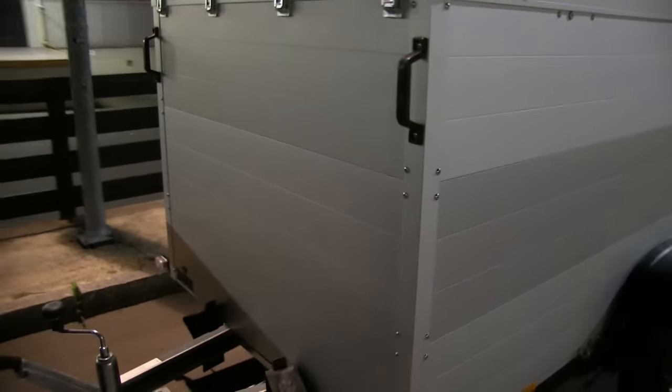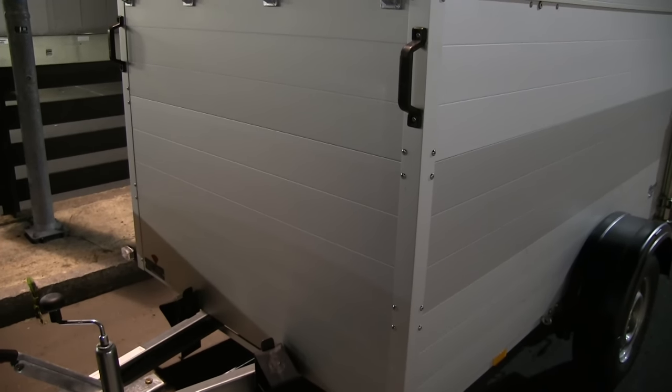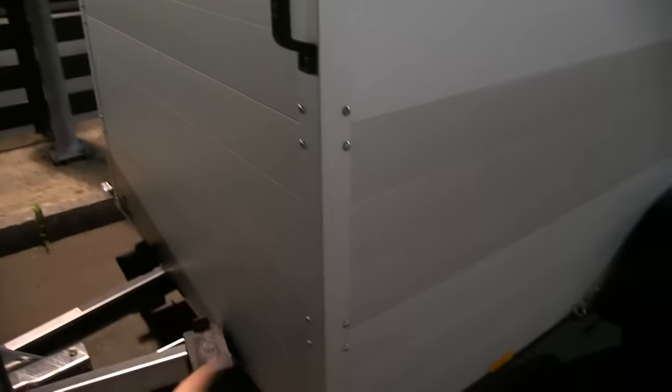The trailer I borrowed — I think his name was Adian — the one I took to Boulder was kind of old and there was water coming in at the very bottom.